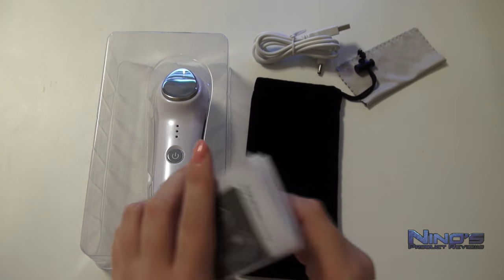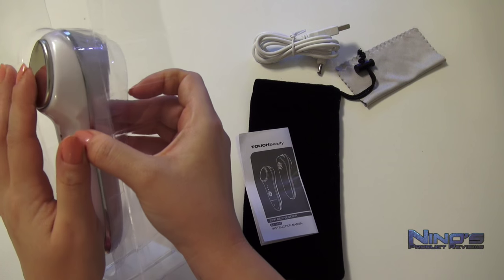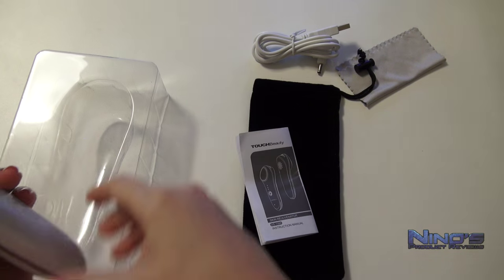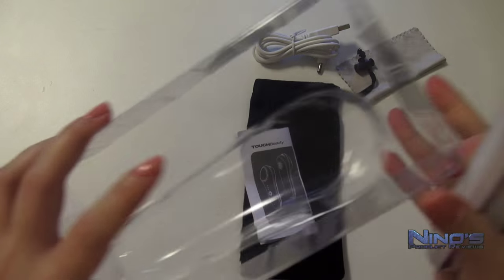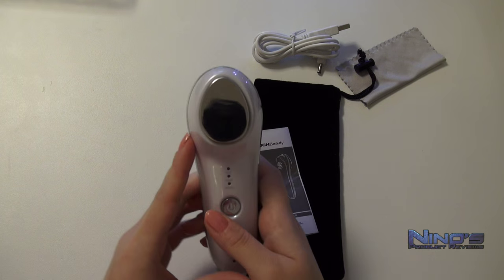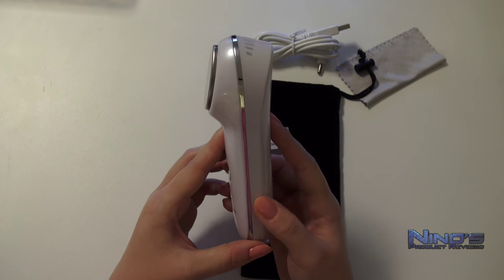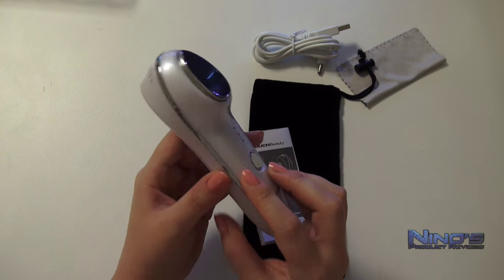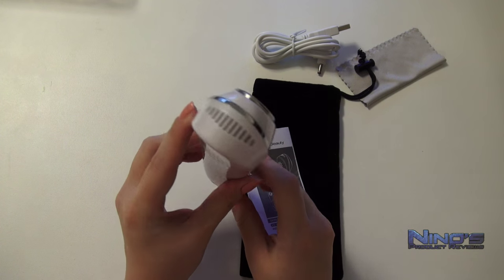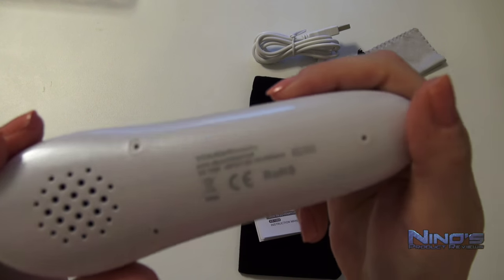And now to the star of the show, the Rejuvenator itself. The size is perfect for my small hands. It has a very nice grip to it. There's no doubt about it, this thing looks great. The weight of this device, the gentle and satiny white color, all the fine curves and smooth edges, elegant lights, and the simplicity of the design add to the feeling of quality and durability of this beauty assistant. Not just that it looks promising, but it also delivers.